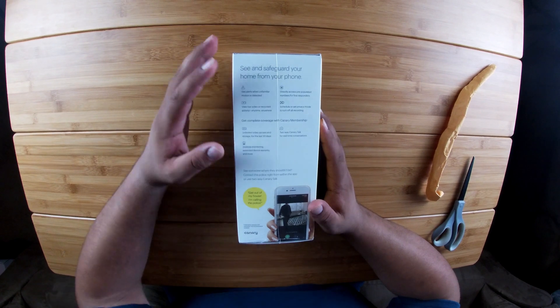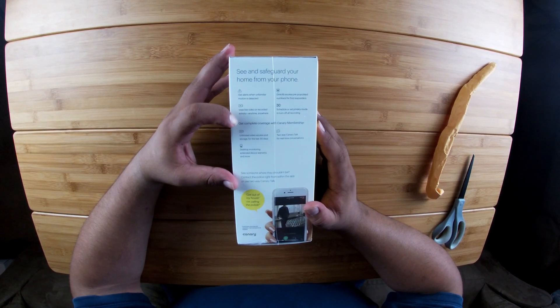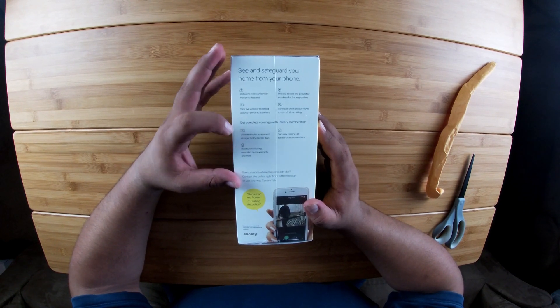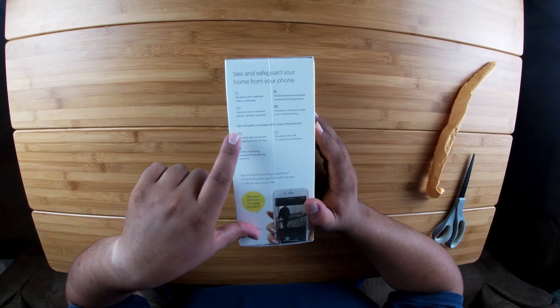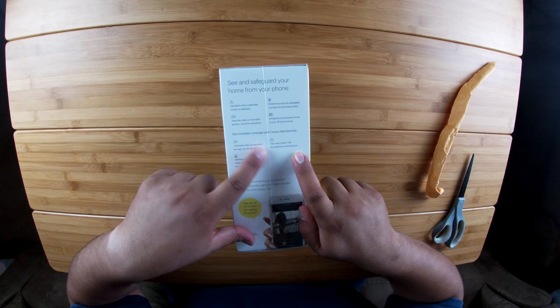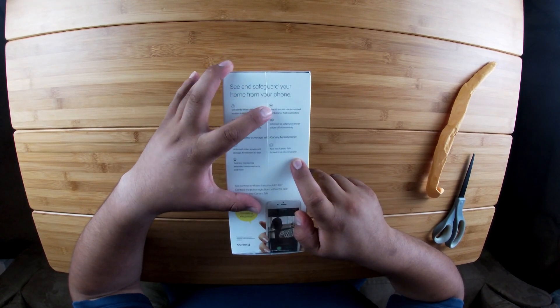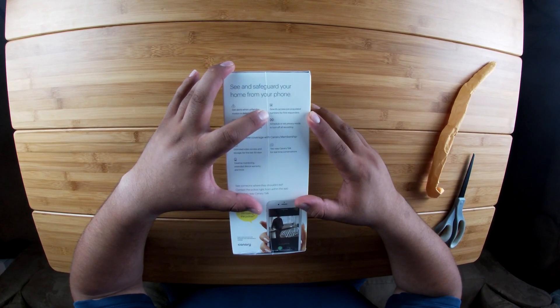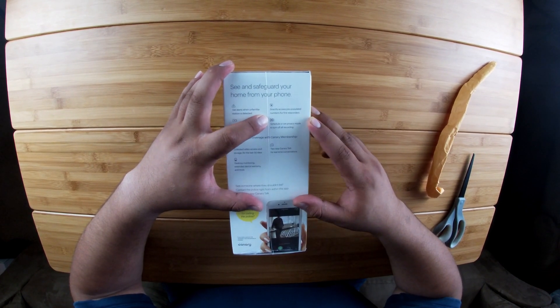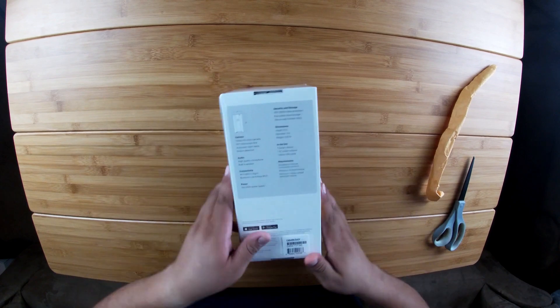This is the Canary View HD indoor camera. Some of the specs on here: it shows 'get alerts when unfamiliar motion is detected,' 'view live video,' 'record activity anytime, anywhere,' and 'unlimited video access and storage for the last 30 days' — my understanding is that's with a membership. You can get two-way talk with Canary membership, desktop monitoring, extended device warranty, and more. It also says 'directly access pre-populated numbers for first responders' and 'schedule or set privacy mode to turn off recording.' Some pretty cool features. Let's open it up and see what we got.